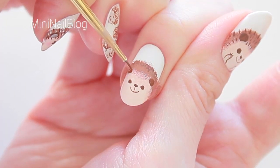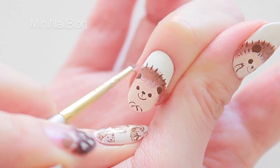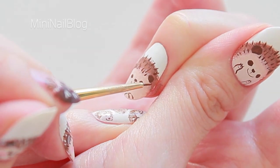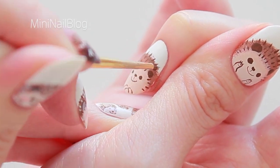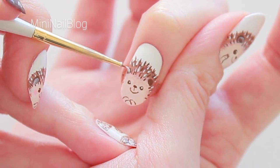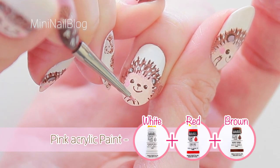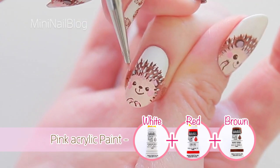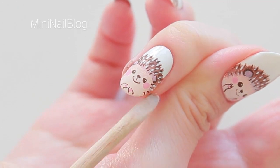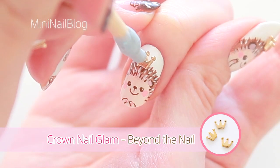Add stripes with dark brown. For the spikes, I'll just place the tip of the brush gently. Pink onto the cheeks, hands and ears, clean up the skin, apply top coat and place the crown that I got from BEYOND NAYO, and all done!